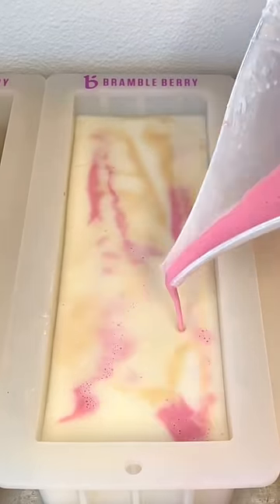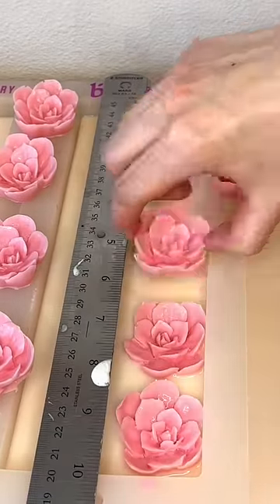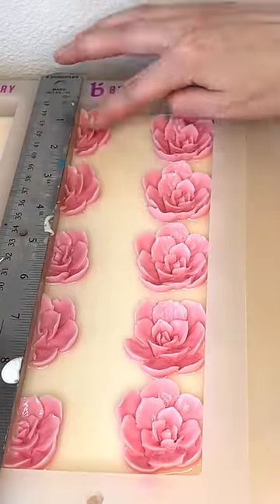Then I put the pink flowers on top of the soap base with some carved out gold branches connecting the flowers, and I think it's going to look really beautiful and very delicate. I'm really excited and hoping that the swirl turns out good to cut into the soap.